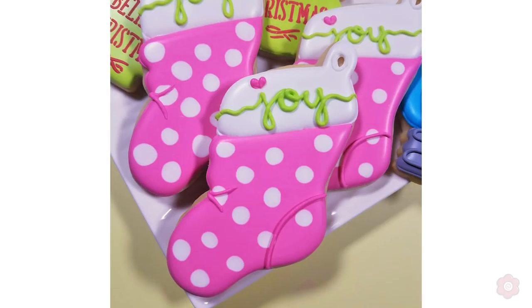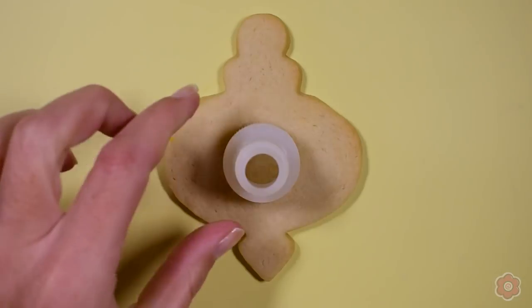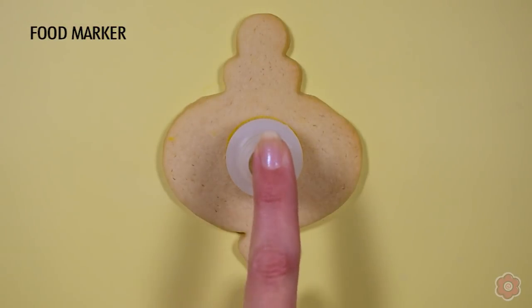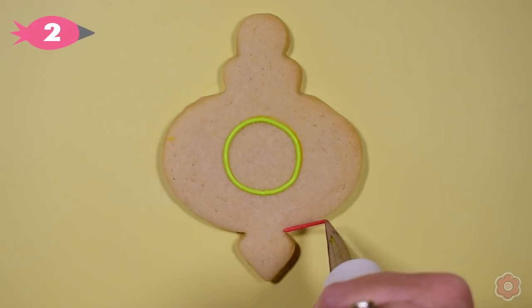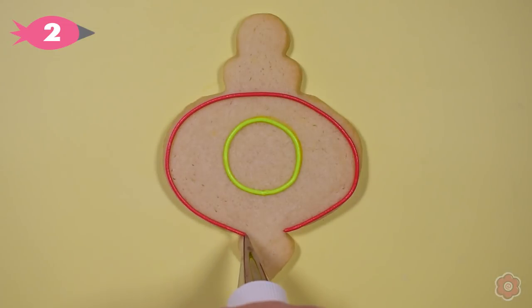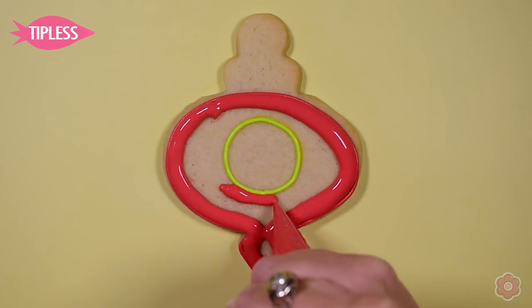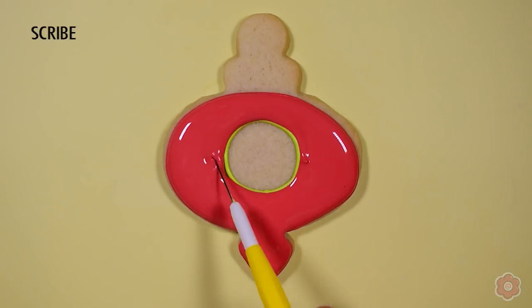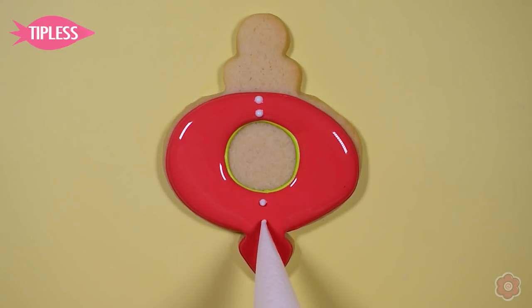Let's make one more ornament — I love this one because it looks so fancy. It's called the finial ornament. I encourage you to give yourself help when piping, so here I'm using the top of an icing bottle to trace a circle onto the cookie with a yellow food-safe marker. It's not cheating — it took me less than five minutes to trace a dozen circles. Then I flood in the red area and add mini dots using a gentle squeeze for wet-on-wet dots.